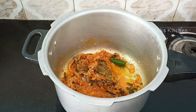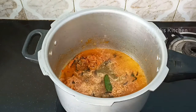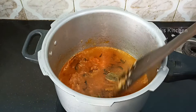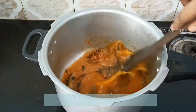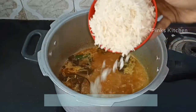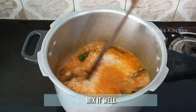Now the spices are nicely done, so go ahead and add water and mix it well. Let's wait until the water comes to a boil. Now it's nicely boiling, so add 1 cup of basmati rice and mix it well. You can go with normal pony rice as well.